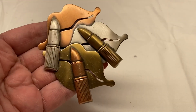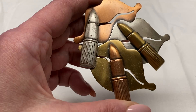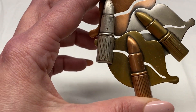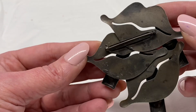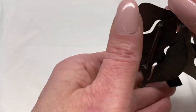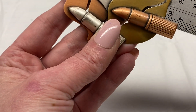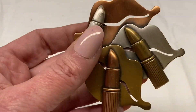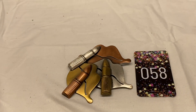Here is a lipstick brooch — copper, silver tone, and brass metal, three lips and three lipsticks. It is not signed. Pretty large size, just over three inches. I'm going to say number 58 for $3.00.